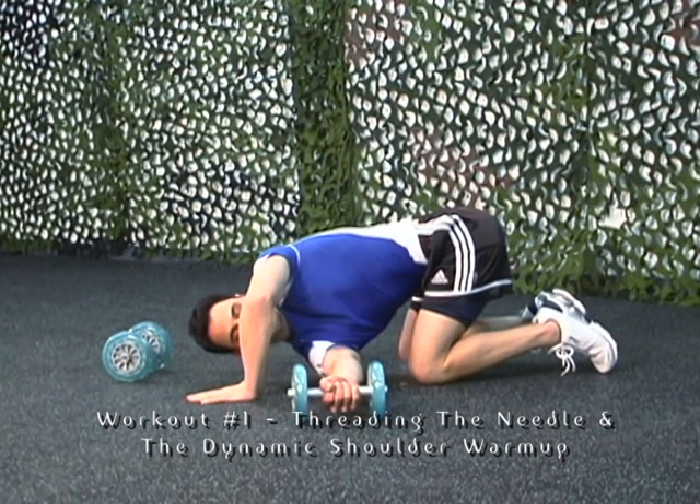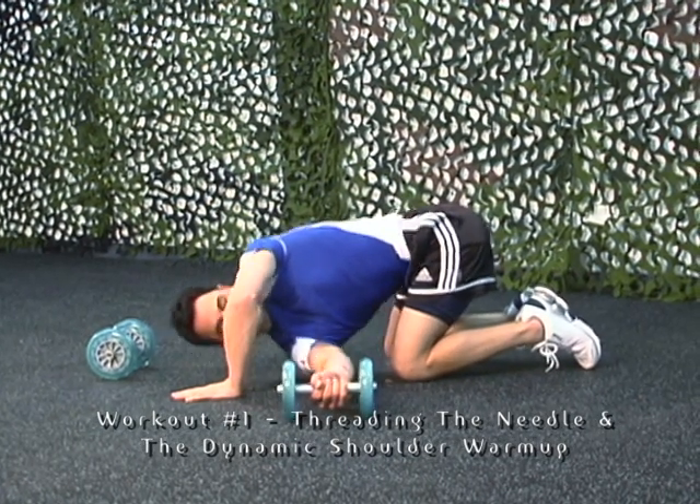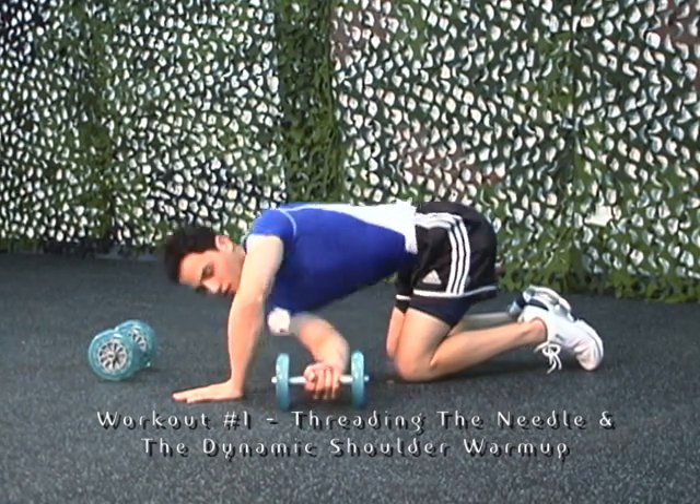When rolling the arm out to the side, keep the opposite shoulder elevated. Make sure you keep your hips above the knees, your head in a neutral position, and maintain normal breathing.